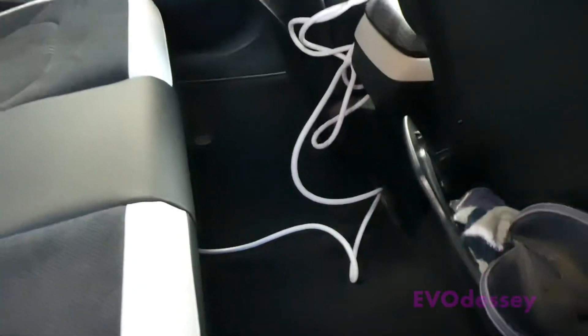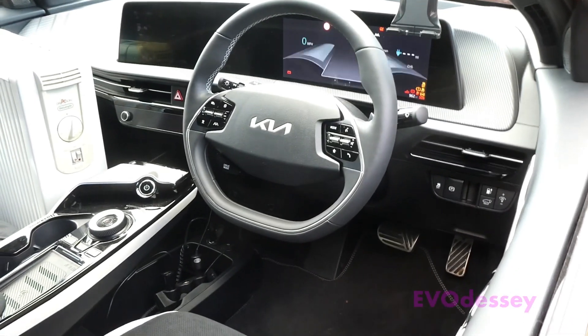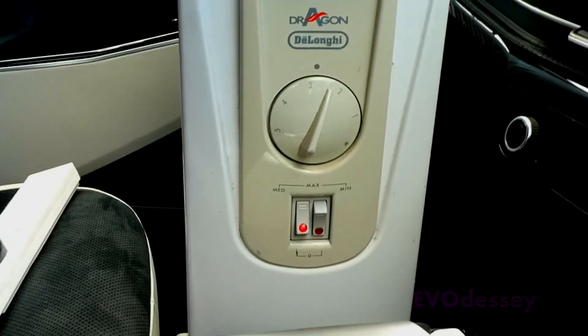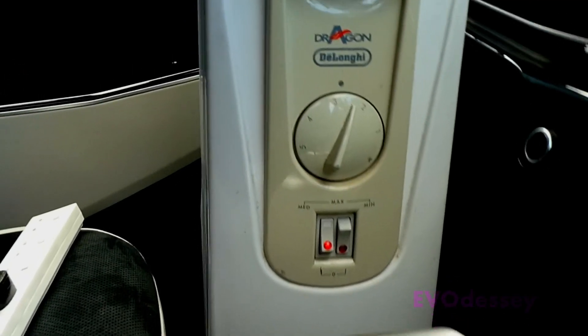So one thing I can do is a remote heating hack - taking the 13-amp socket feed and putting something in the front, and that's on.